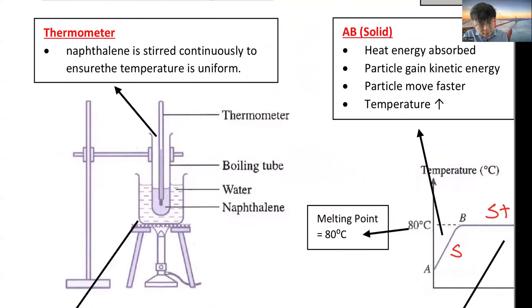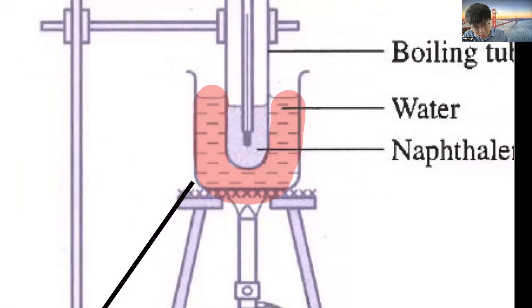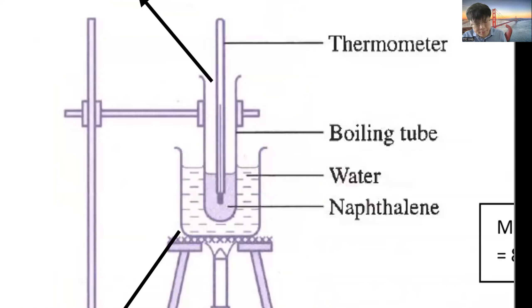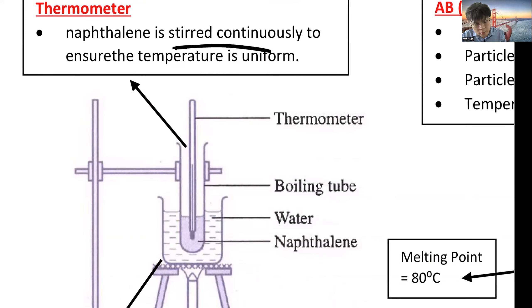When using a water bath, the side of the boiling tube is hot but the middle will be cooler, since only the side is in direct contact with the water outside. If you place the thermometer in the middle, the temperature reading won't be accurate. So you need to stir the solution continuously — when you stir, the whole liquid reaches the same temperature, ensuring the temperature is uniform.